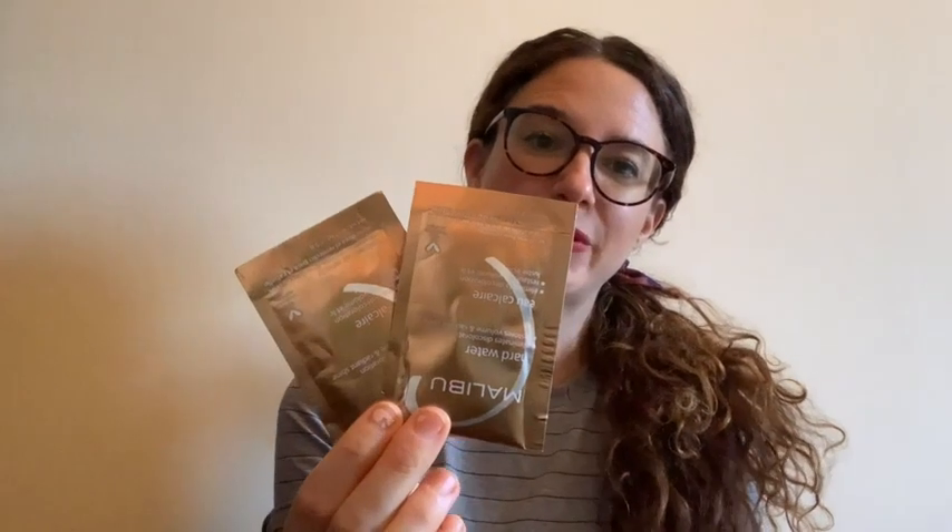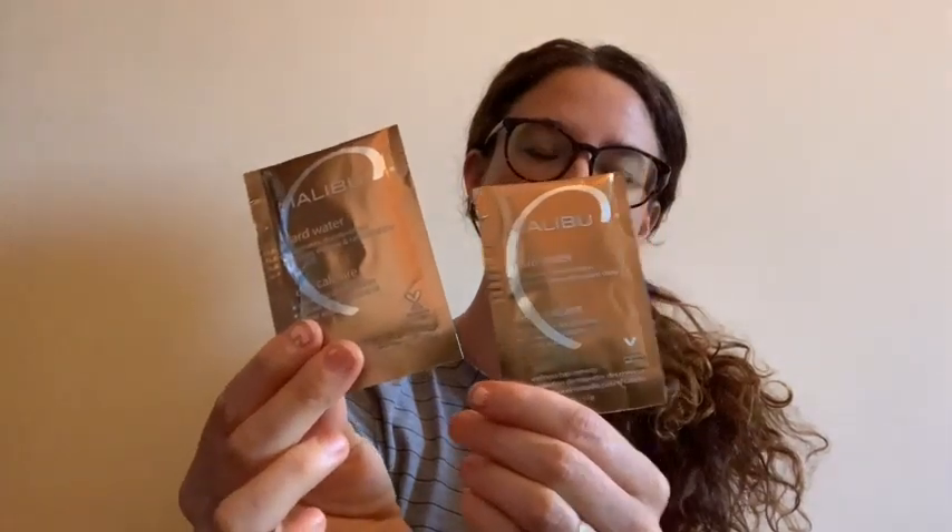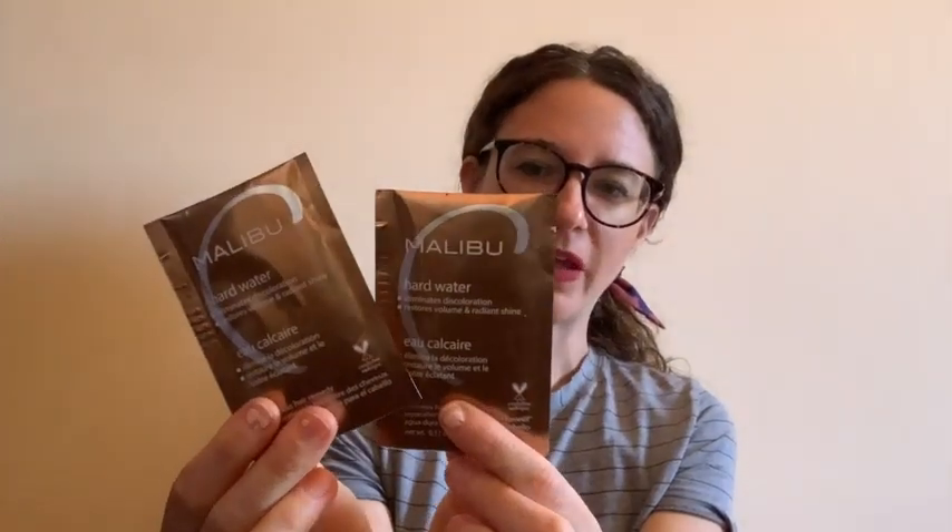Hey guys, it's Rachel here with WTI. I wanted to tell you about the Malibu hair care wellness remedy packages. They're really easy to use and I don't use them all the time, just once in a while. I find that it helps to take out the hard water deposits from my hair.